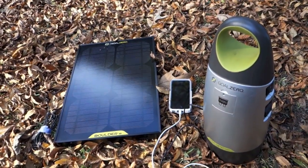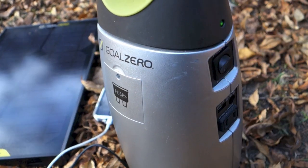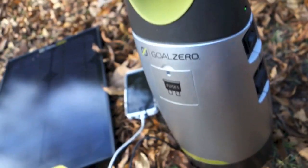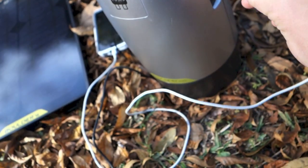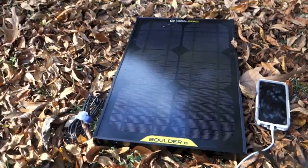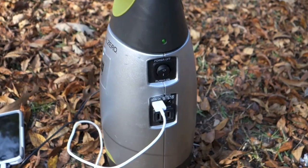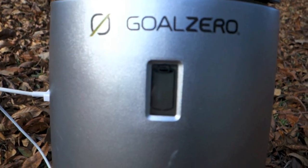Just to give you a demonstration of how easy this device is to use — if I want to charge up my iPhone, I simply turn on the switch here. You can see the green light's on. Then I take the other end of the plug, which is USB, and plug it in. As you can see, it's charging. And if I get to a destination and I'm ready to start collecting solar energy, here's all I have to do — here's the cord from the solar panel, plug it in — and as you can see, it's charging.